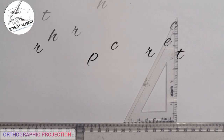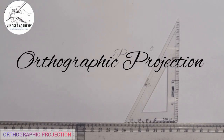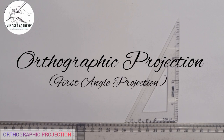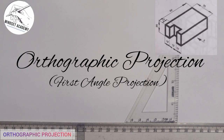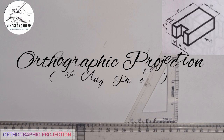Welcome to my channel. In this video, we are told to reproduce the figure displayed on the right-hand side of the screen in orthographic projection.